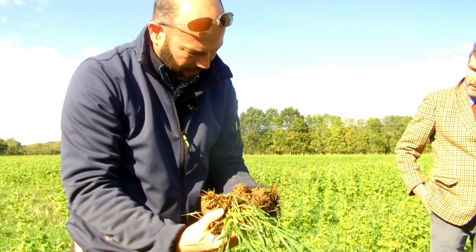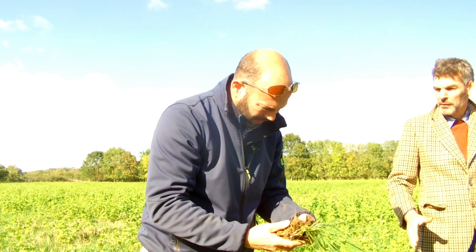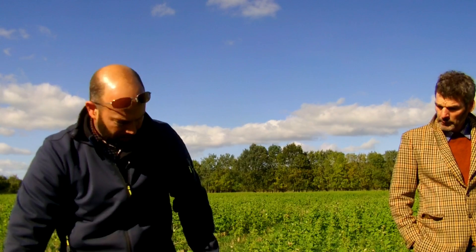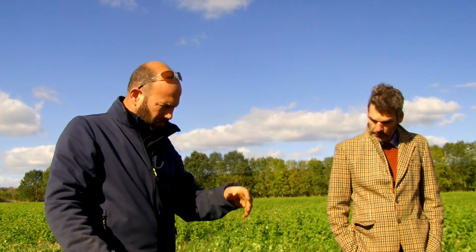Do you think grazing off a cover crop prior to drilling puts more or less goodness into the soil than spraying it off and leaving it there? I'm sure it probably puts more in because you're getting the biology out of the animal as well. I think in the way they recycle the nutrients, it's probably a faster recycling — so you'll get a benefit quicker. You're also putting some different bacteria and things into the soil from within the rumen. We all keep hearing the word diversity — it's another diverse addition to the soil.